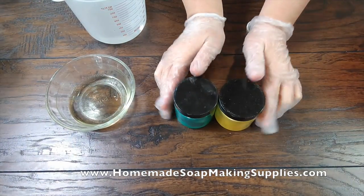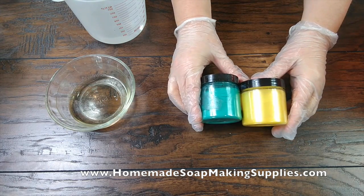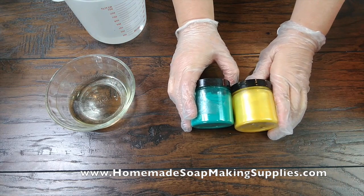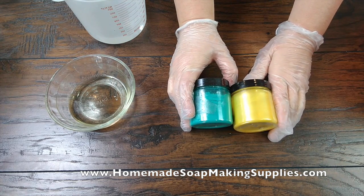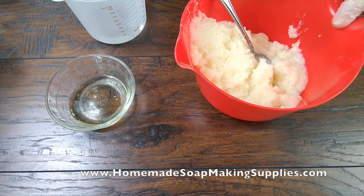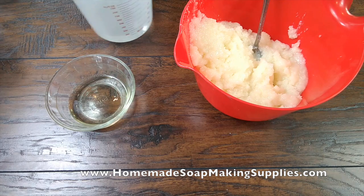Hello everyone, today I am making a white tea and ginger soap with my light teal and my golden fields micas from homemade soap making supplies dot com. Today I'm trying a new method I have never tried before.